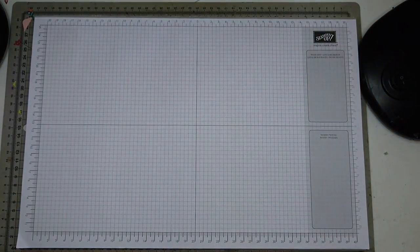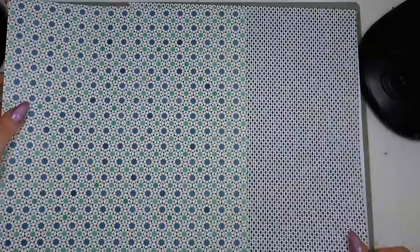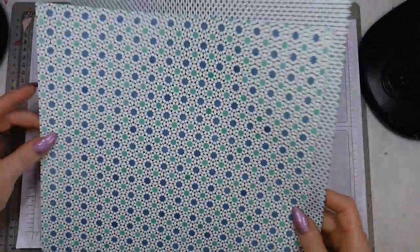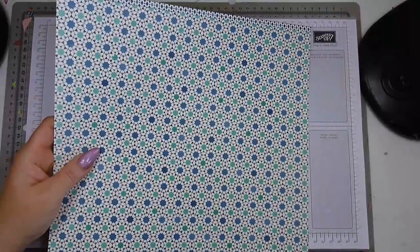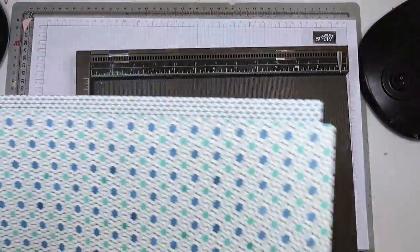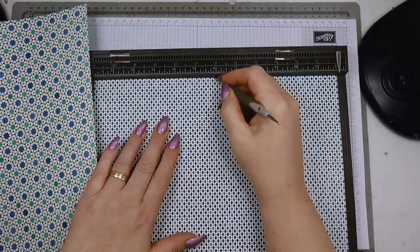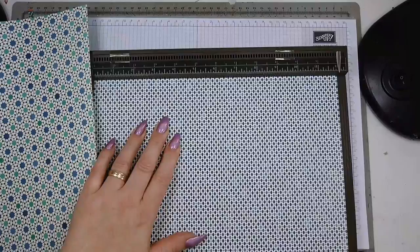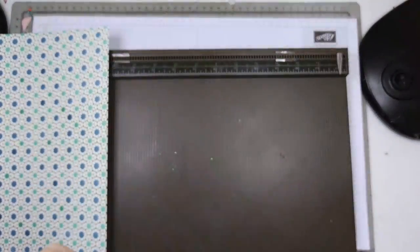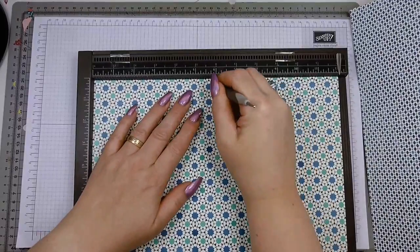Today I want to do a bit of an oriental style, so I decided to take some of the Eastern Palace designer paper. You need two sheets measuring 12 by 12 inches and all you do is score them in half - you score them at six inches and fold the sheet in half. So this is the first bit and this is the second bit.